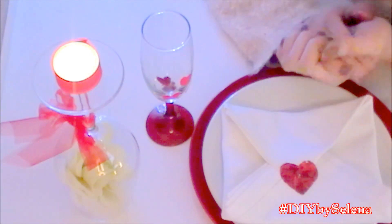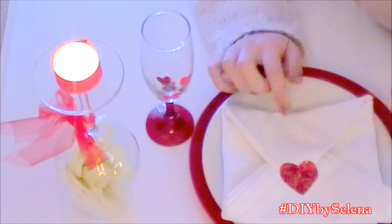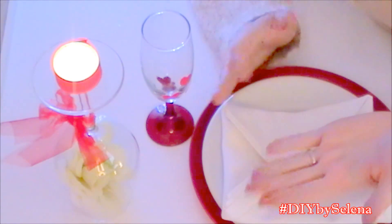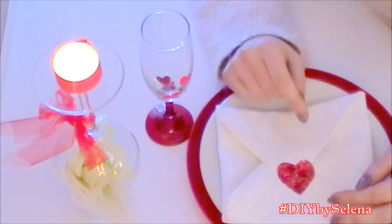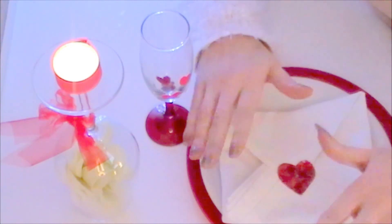Se proverete a realizzarle lasciatemi scritto nei commenti. Inviatemi le foto della vostra tavola di San Valentino: aspetto tutte le vostre foto con le vostre tavole di San Valentino sia che le abbiate realizzate con queste idee che con altre. Lasciate un mi piace al video, iscrivetevi al canale se ancora non l'avete fatto. E con questo è tutto. Noi ci vediamo al prossimo video. Ciao!